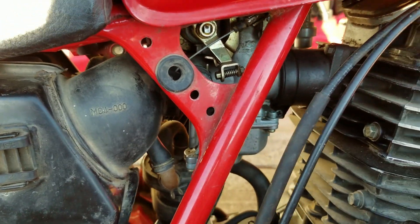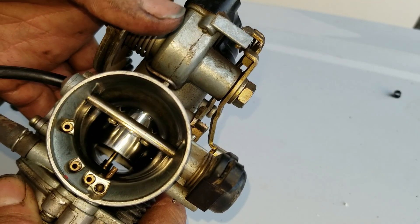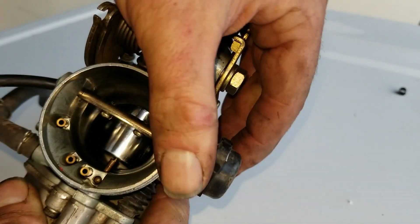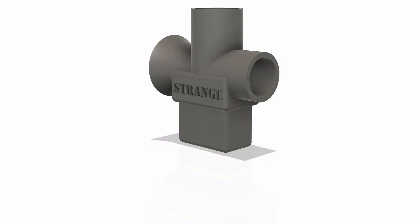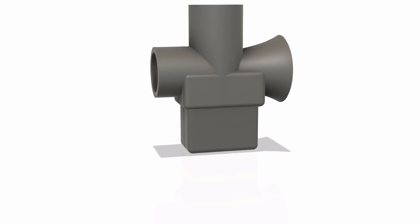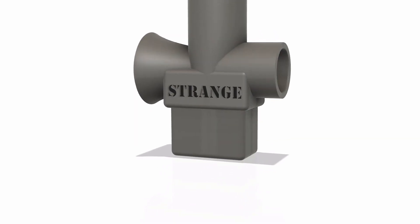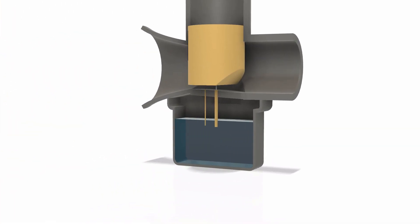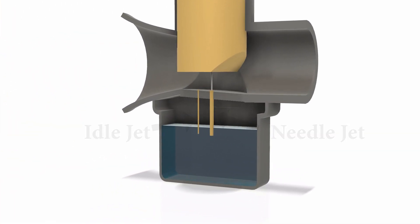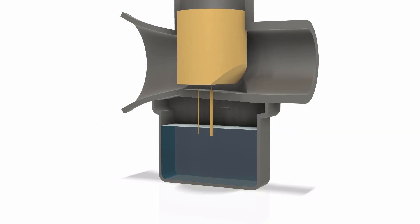My first indication was to check the carburetor, so you can imagine my surprise when I tore it apart and it was extremely clean. To really understand what I mean, I have to explain how a carburetor works. As the engine is running it's generating vacuum, pulling air through the carburetor. There are small holes called jets, and as the engine runs those jets pull a small amount of fuel through them, mixing it with the air going into the engine.